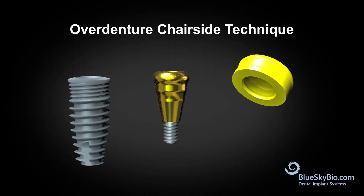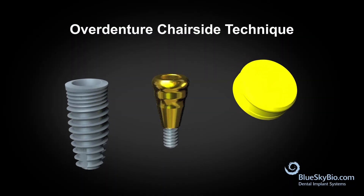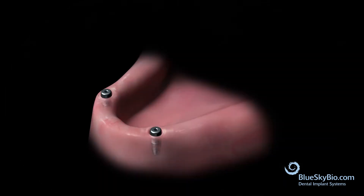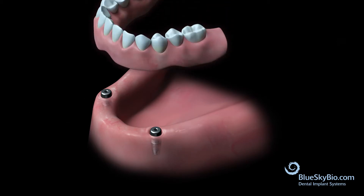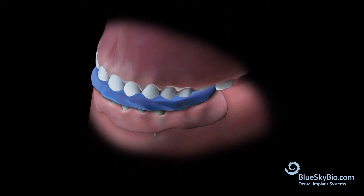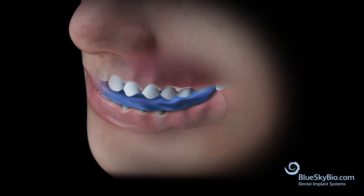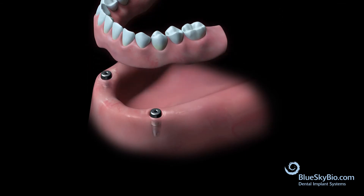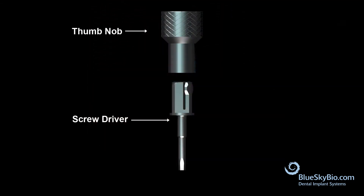This video shows how to perform an over denture chairside technique using the Blue Sky Bio implant system and the yellow Super Snap insert. Place the denture over top of the healing abutments, apply bite registration material over the denture, and have the patient bite down. After the bite is taken, remove the impression and denture.